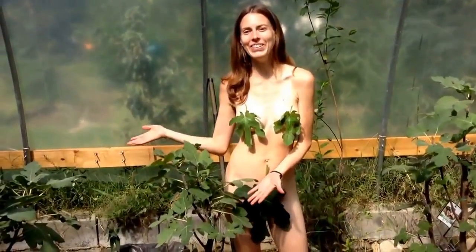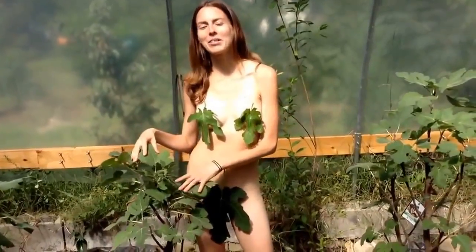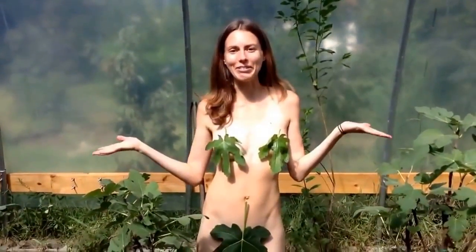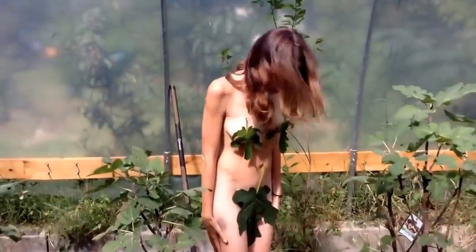I was trying to decide what to be for Halloween this year, and since I love figs so much, I just decided why not just wear some fig leaves and be Eve. But give me some feedback — what do you guys think? Do you think this would be an appropriate costume for Halloween?